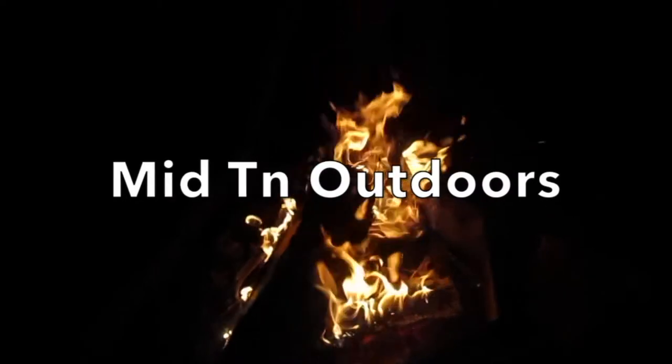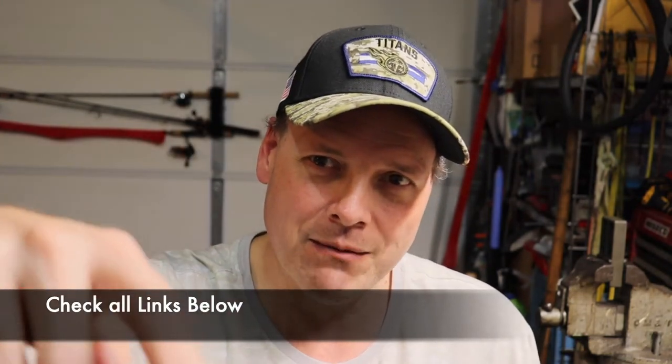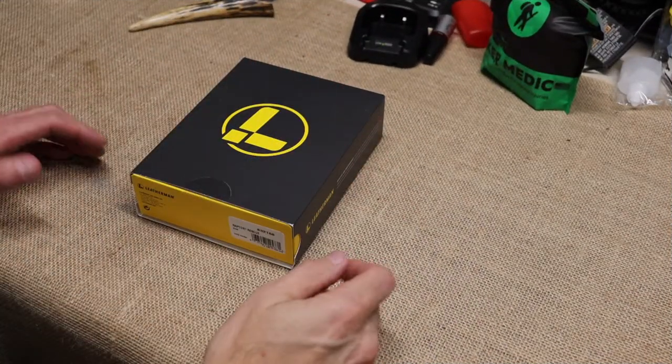What's going on everybody, this is Patrick, Mid 10 Outdoors. How's my outdoor crew doing? Hope you're doing well. I'm gonna turn the camera around in a second and show you what's in this box. First I'm gonna remind you to take a look at all the links down below, go get your Mid 10 merch, use affiliate links. By the time this video comes up I will have probably already been back from my Smokies trip, hopefully everything went well.